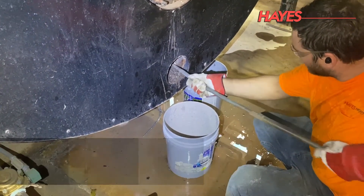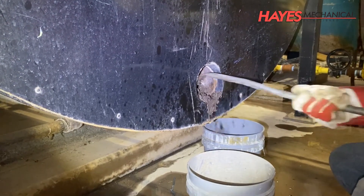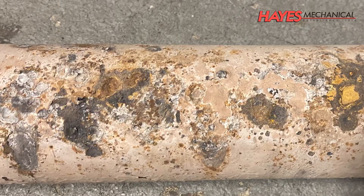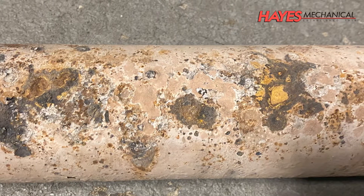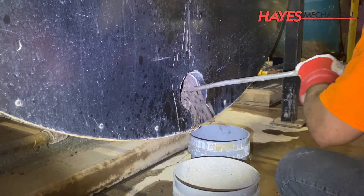This scale can allow air pockets to form, which will allow oxygen to attack the water side of the tubes. This is called pitting, which will compromise the tube and eventually cause a tube failure. Excessive scale can also cause the tubes to overheat and become deformed.